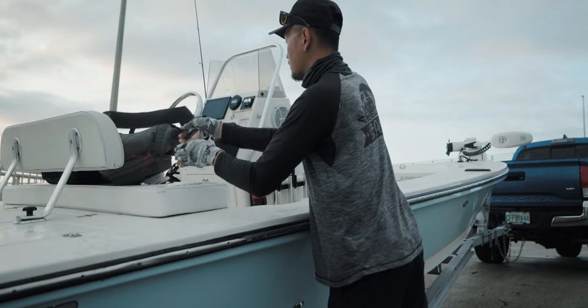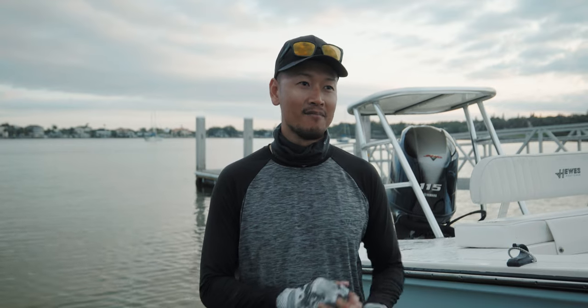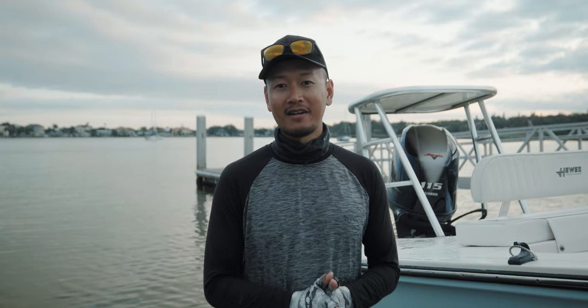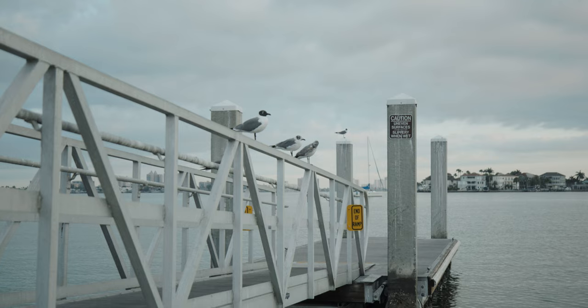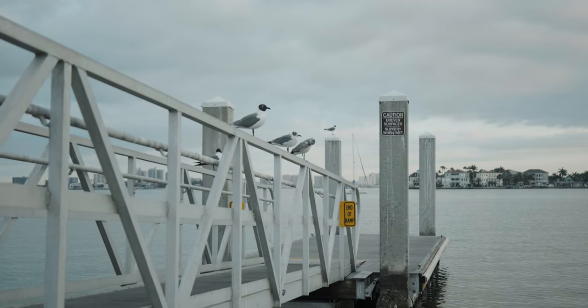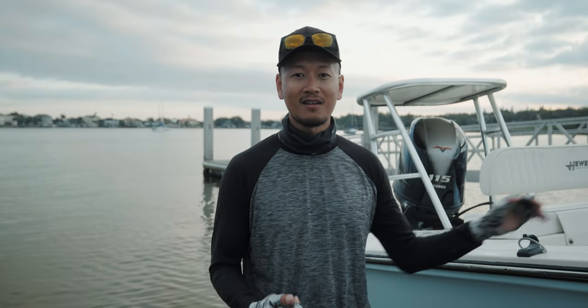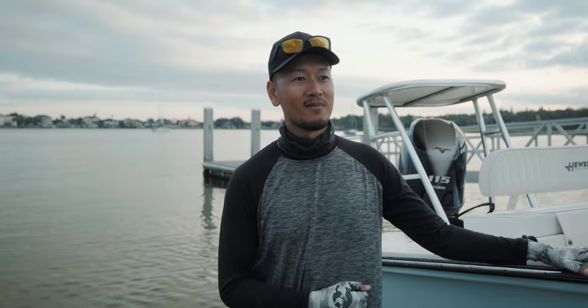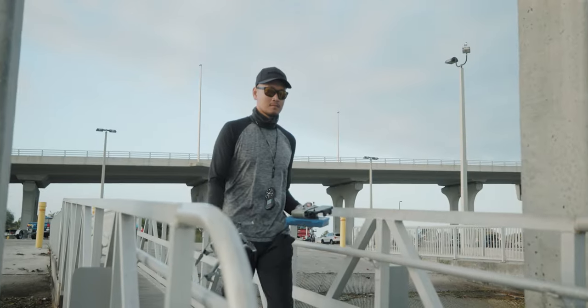What's up everybody, Donny here, welcome back to another video. I'm stoked today — we're targeting pompano first thing in the morning, and after that we're probably gonna go for snook, redfish, and trout. But first things first, we're targeting pompano. It's real early, like seven o'clock, and the tide's coming in, so that should be good. We'll be fishing the jetty up there. Hopefully we get on 'em — stay tuned.